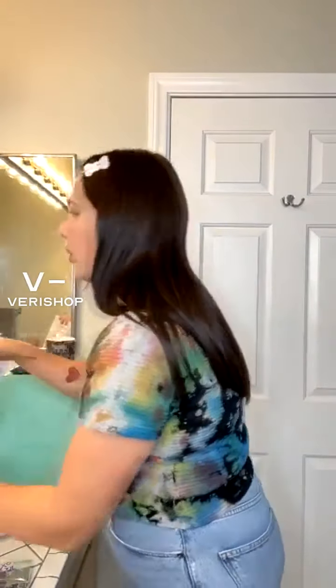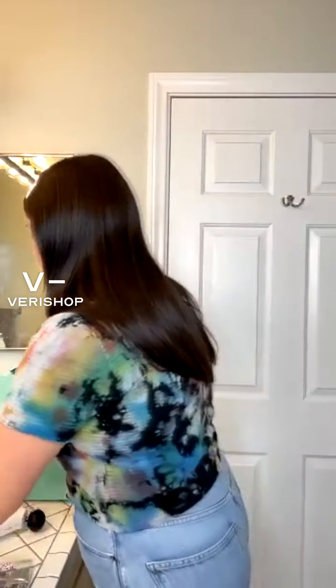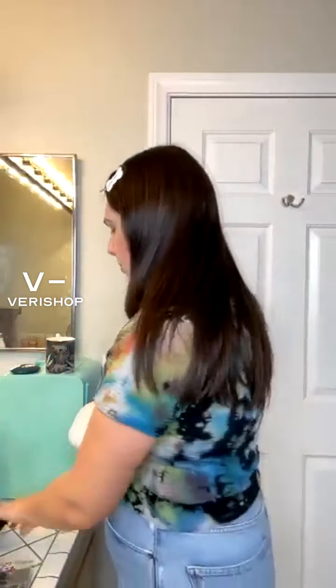You have to charge it when you first get it, so make sure you charge it up. It comes in this little box — super cute — and then it has a little carrying case. It is quite small. The actual product is heavy, but the little case that it comes in is pretty small and pretty nice.